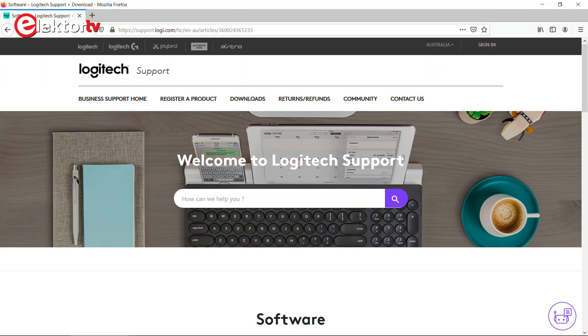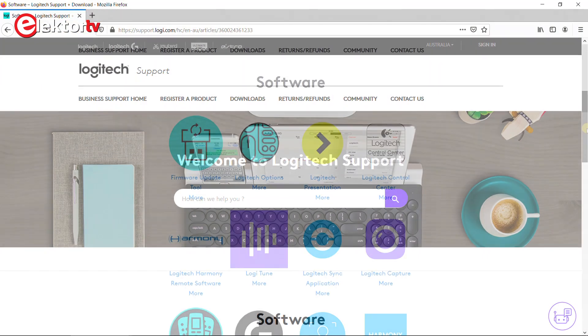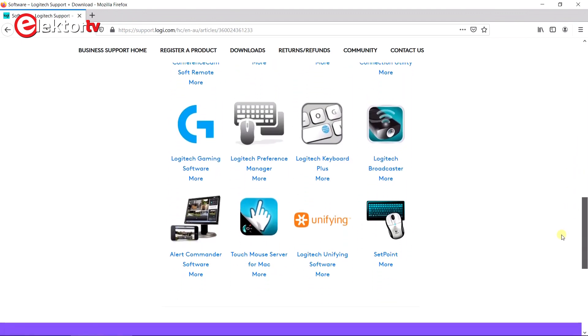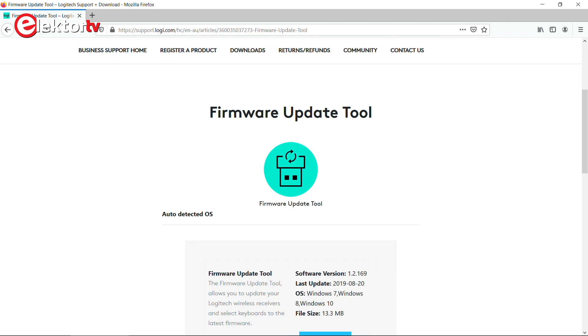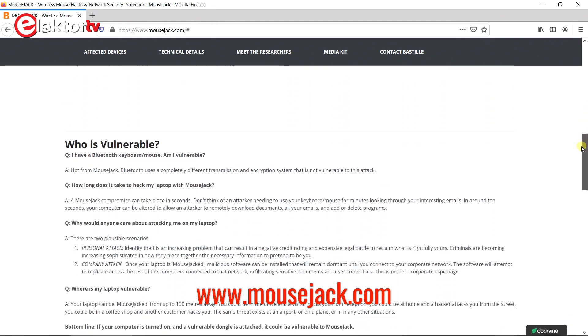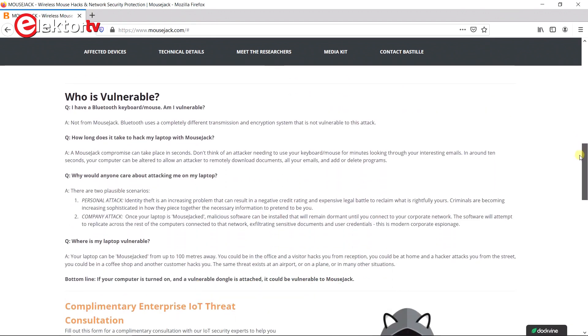This is a Logitech mouse, and while looking on the internet, I found that Logitech has a whole lot of software to play with these mice. You can pair them to other receivers if you have one, and you can update the firmware. But what I also found was a blog post from a security company that explained that it is possible to hack a computer by injecting keystrokes through a mouse receiver.